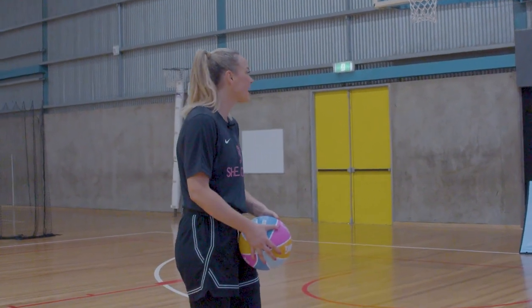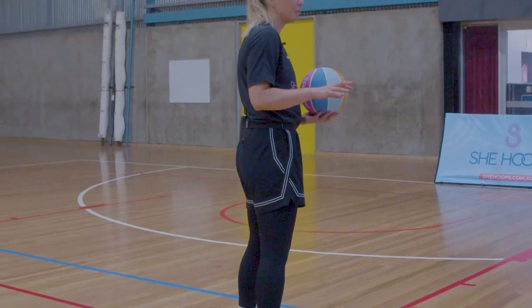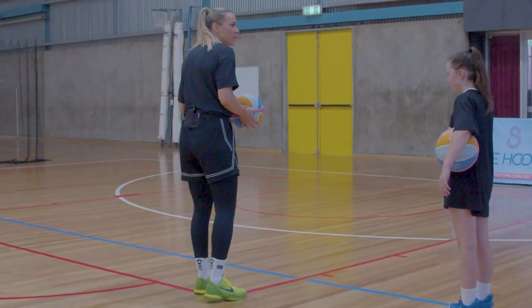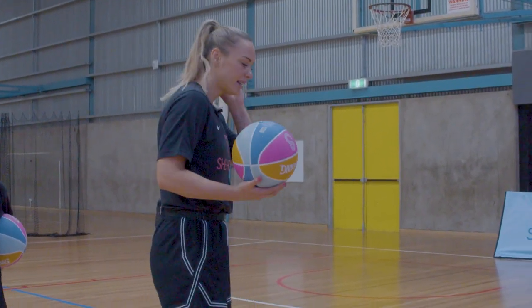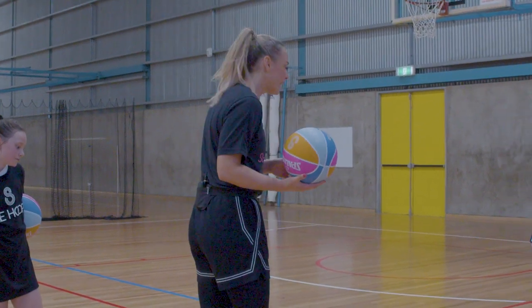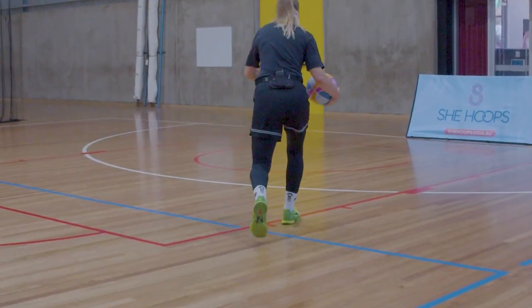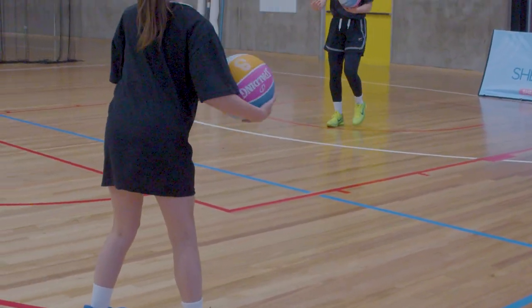I'm going to make it even harder now. No dribble and we're going body wraps as we're running. Still step with our left foot first — that's going to be a travel if not. Take a step further back. We're stepping with our left foot, picking the ball up, then right, left, layup. Come closer — dribble, left foot steps first, pick the ball up, body wrap, layup.